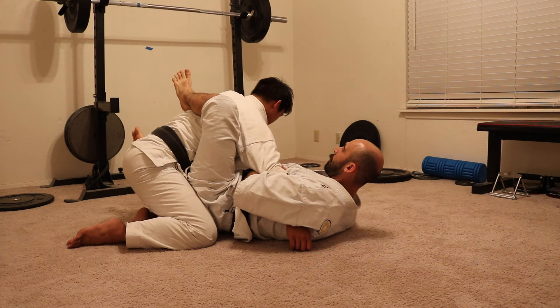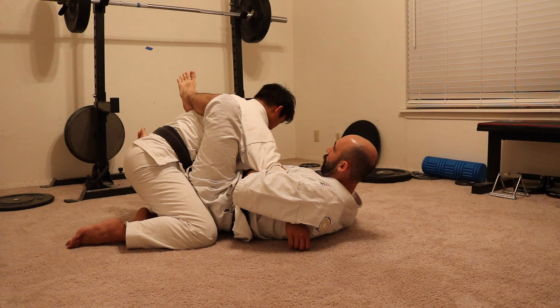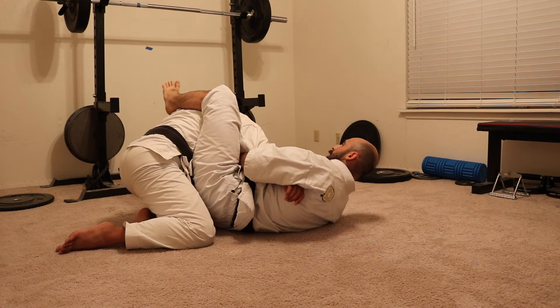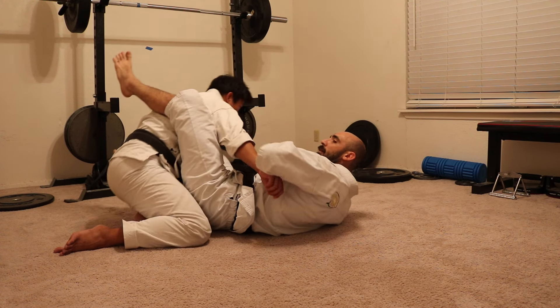This is a good spot to be in. Once you're able to strike somebody hard enough there to get them off, you can get out of there if you want to, or finish it — it's kind of up to you at that point.